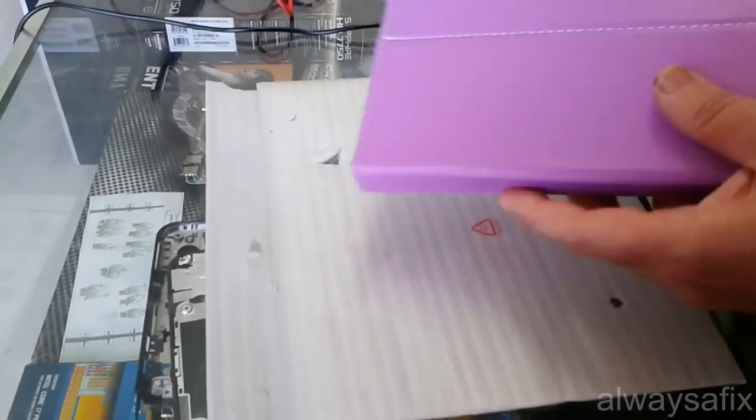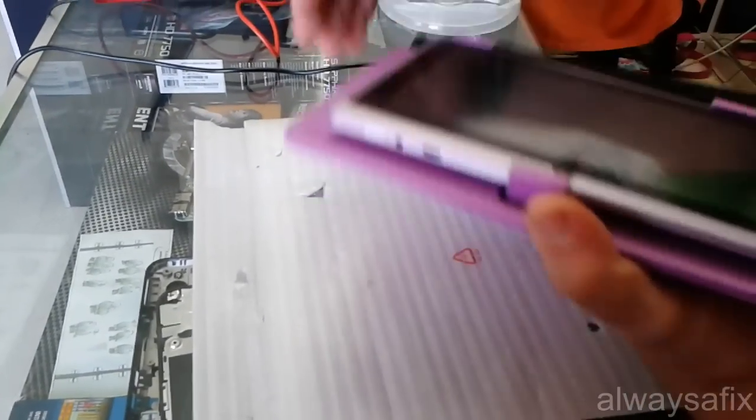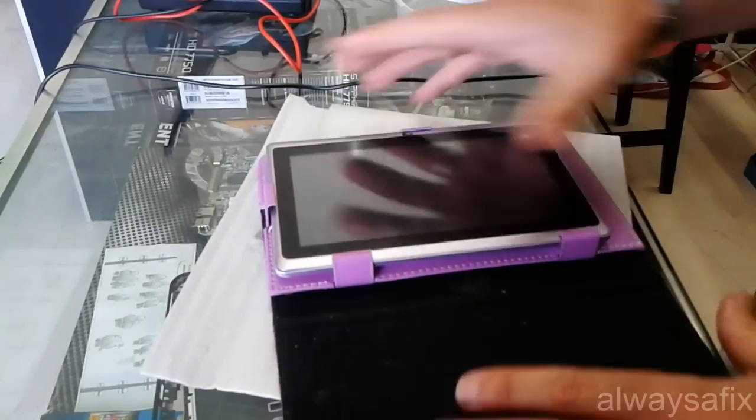Hi, today we're going to be working on this. Got an Android tablet here. Looks like a 7 inch screen.